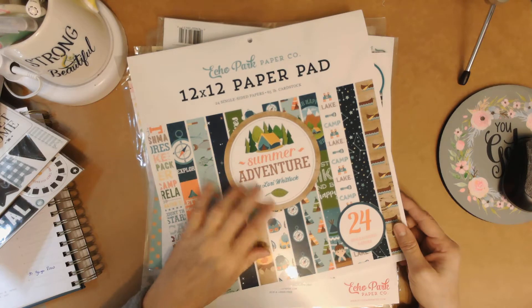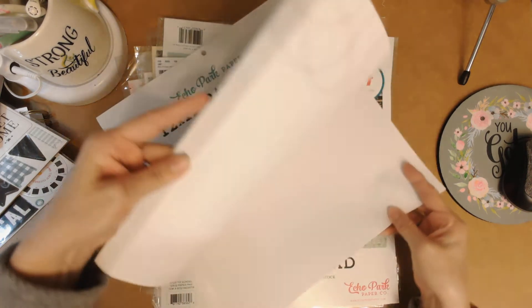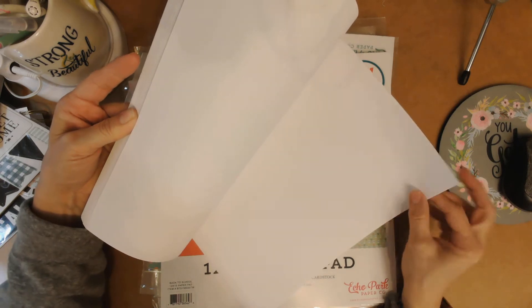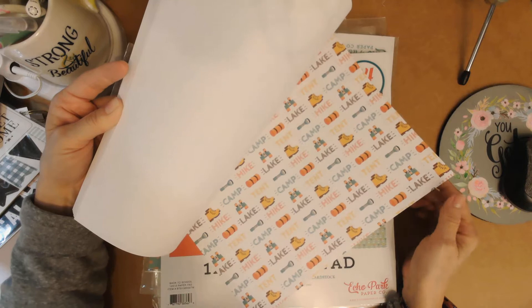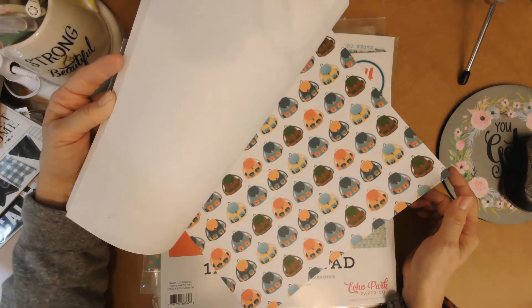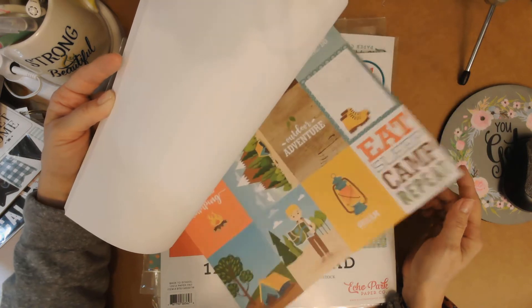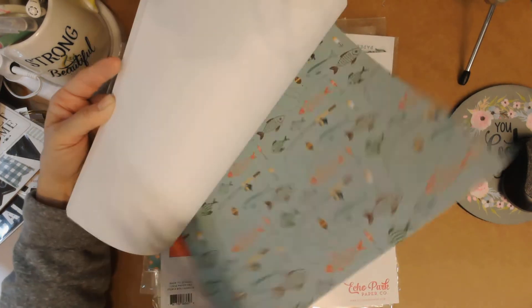This one is called Summer Adventure and it's Echo Park by Lori Whitlock. It's a 12x12 single-sided, which is unusual since they're usually double-sided. There's one white side. I could see this coordinating really well with that little 6x6 pad since the colors are very similar. I love those backpacks — 'eat sleep camp repeat' — those are super cute.